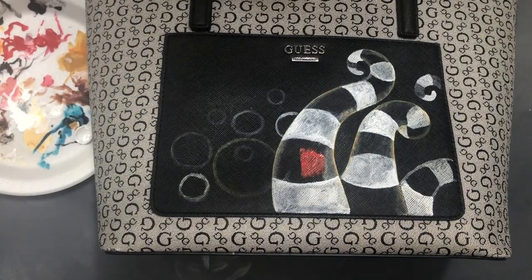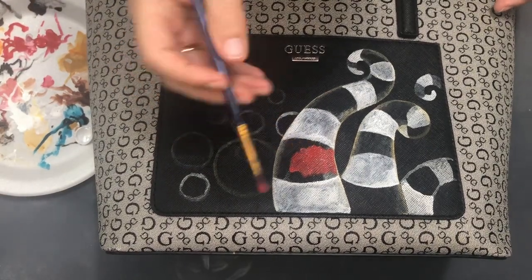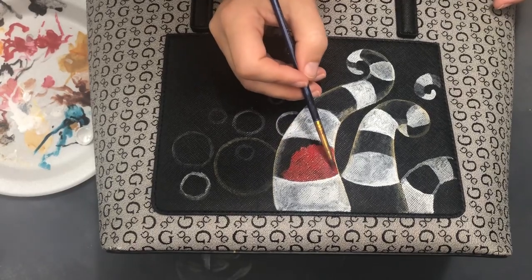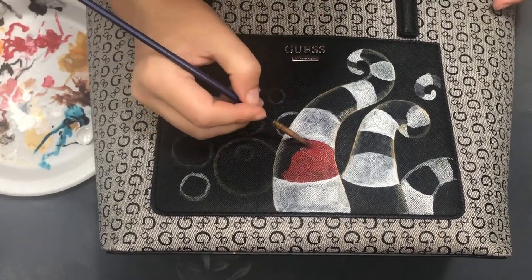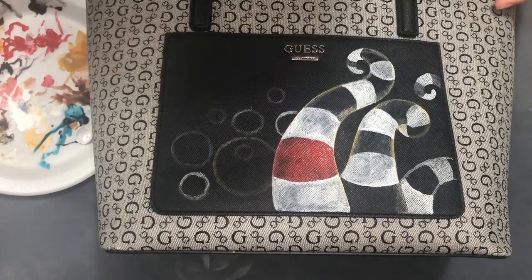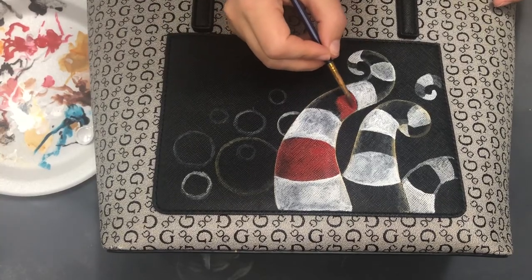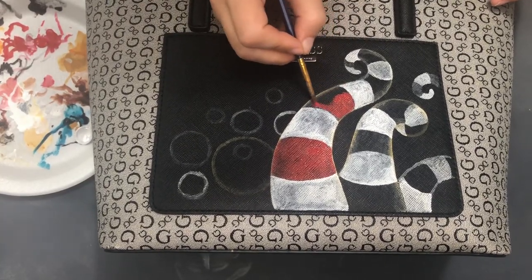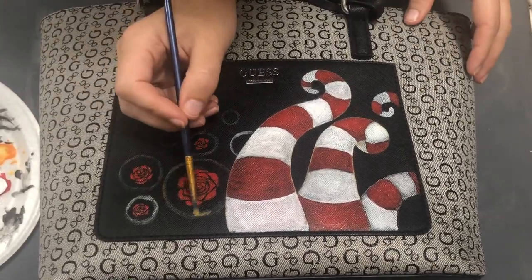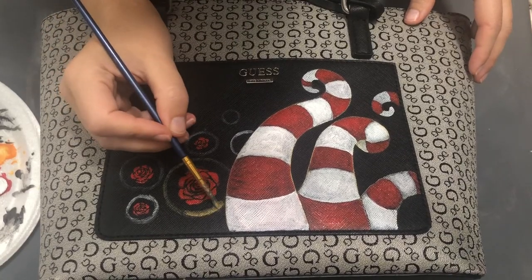Everything was painted with titanium white straight on top of the purse. Then I started to paint my red stripes using cadmium red acrylic.